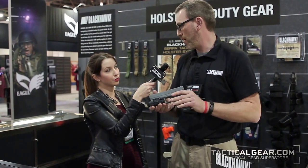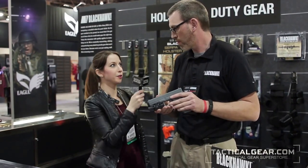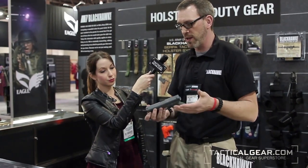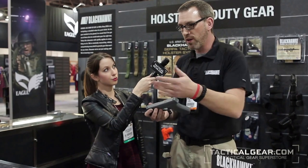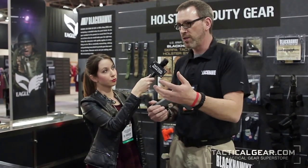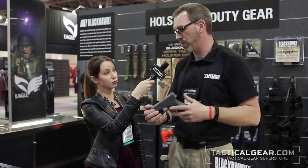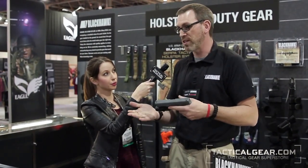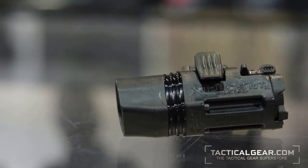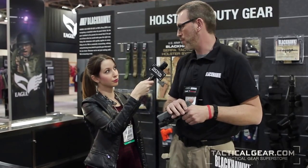The Xiphos NTX weapon light for handguns. And what is the strobe function best used for? The purpose of the strobe is to create disorientation. If you're going into a dark area and you want to create some time to act and force somebody else into a reactionary position, the strobe is very disorienting in a dark room. The brain has a hard time processing what's going on, so it gives you a little more time to deal with what's happening in front of you.